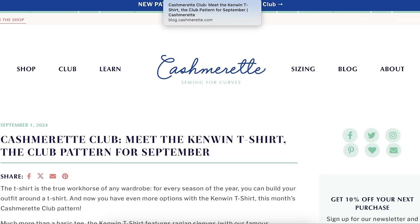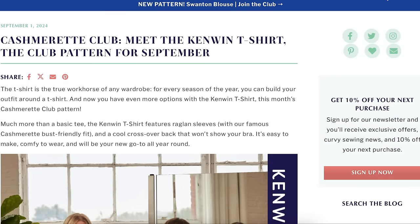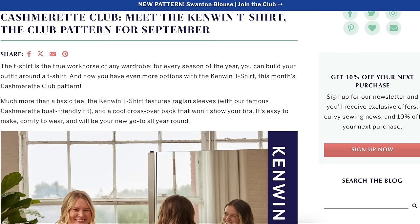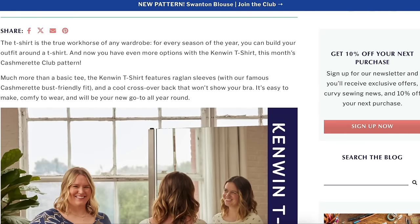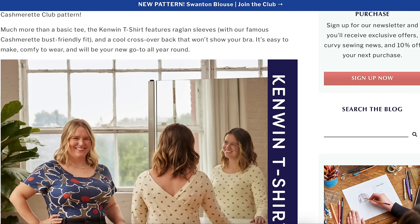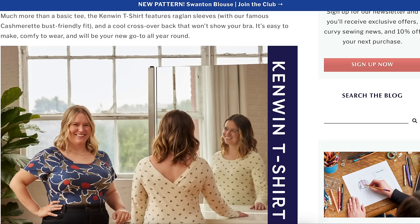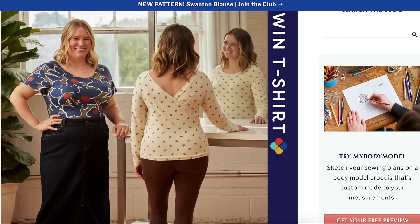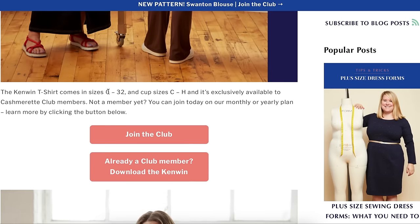Now for the Cashmerette Club. A few pattern companies are doing monthly memberships — Seamwork has been doing it forever, Closet Core just came out with one a few months ago, and someone told me about the Cashmerette Club, so I'm adding that to this video every month. The September club pattern was the Kenwin T-shirt — raglan sleeves and a cool crossover back that won't show your bra. Easy to make, comfy to wear. Sizes zero to 32, cup sizes C through H, exclusive to club members.